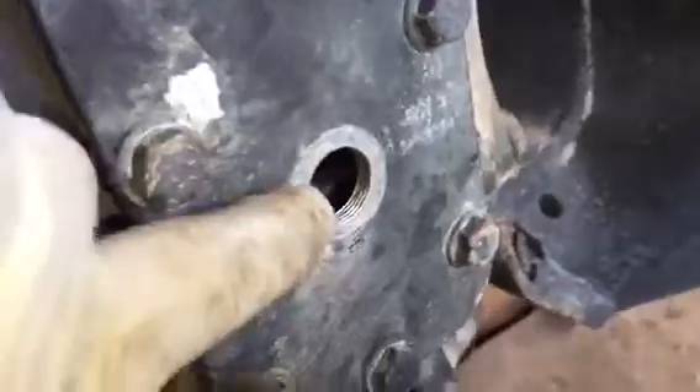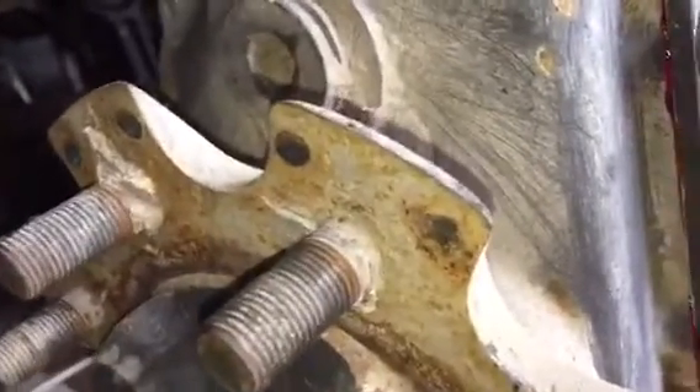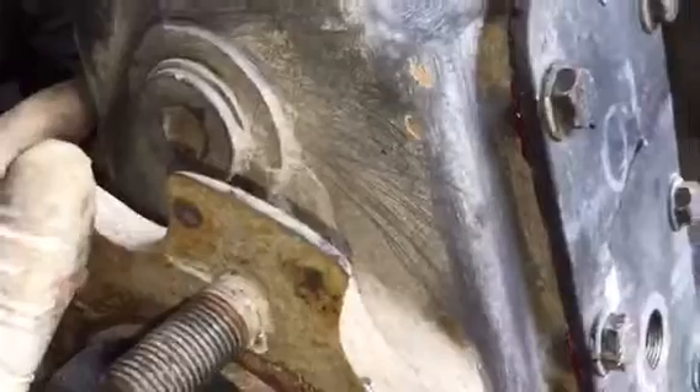To drain the hub oil and put new hub oil in, take your fill plug loose and your drain plug loose down here. Have a catch pan ready — I went to the dollar store and bought some dish pans for a dollar. Take your drain plug out, let it drain, and I let mine sit overnight to completely drain out. Then you just refill it through your inspection plate — I think it takes about 0.5 of a pint. Look in your maintenance manual for the exact amount; it says to refill with gear oil.